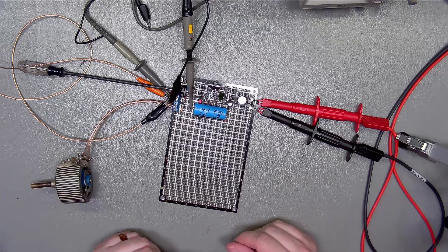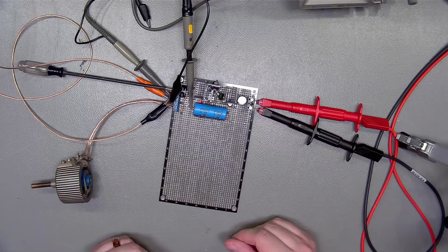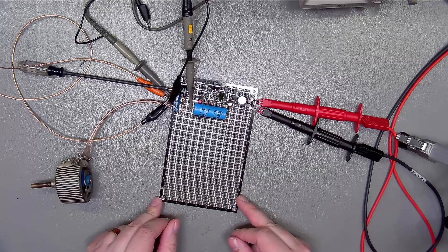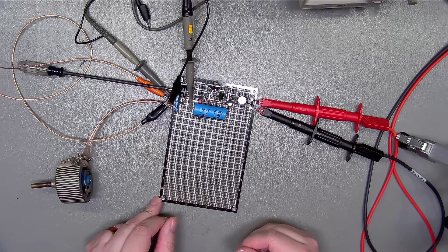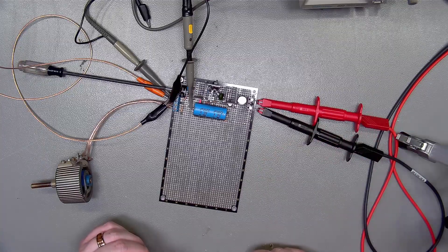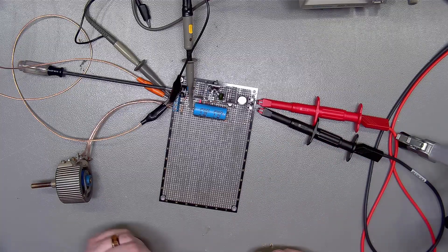So far, I would say this has worked perfectly as I intended, and we can definitely use that circuit for what I had in mind. If you are curious what that is, please tune in next time here at Tinker Tubes Lab.